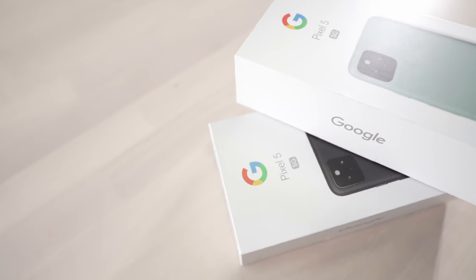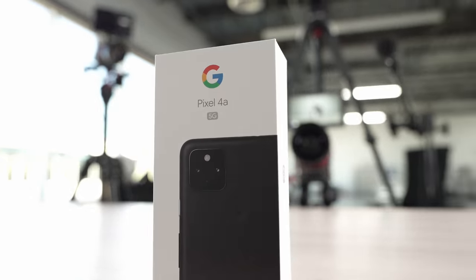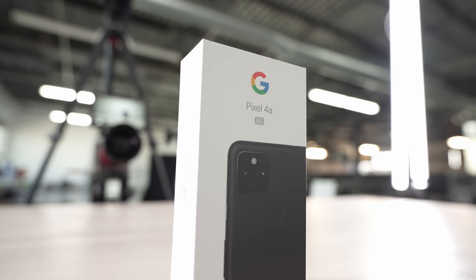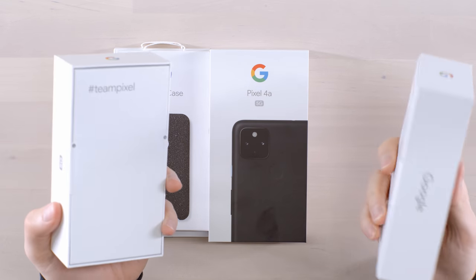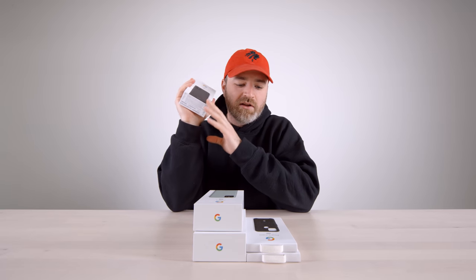The Google Pixel stuff finally arrived — the Pixel 5 and 4a 5G. It's a little bit different this year because Google has gone with a budget-minded device using the Snapdragon 765G with sub-6 5G on the Pixel 5 model. And with the 4a, they put 5G right in the name — it's the Pixel 4a 5G.